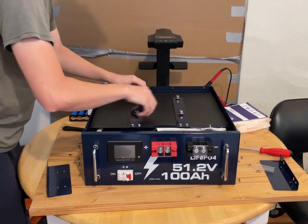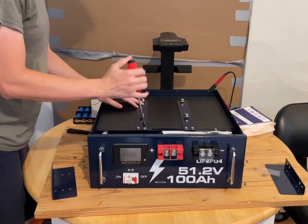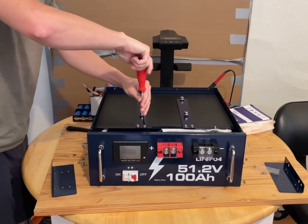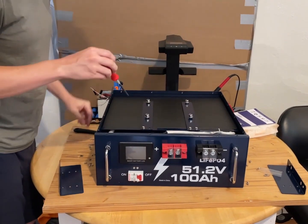Don't worry — I know that removing or turning this off doesn't remove power, at least I don't think it does. So I'm still going to be very careful. I just really want to see how this is packed together.